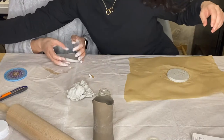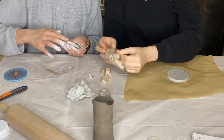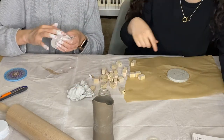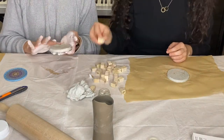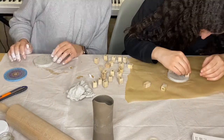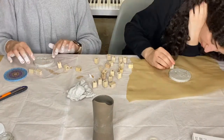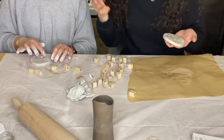We also got some cute letter stamps, and you can press letters into the clay surface. I'm going to write something a bit personal on mine. Once that's done, we put them aside to dry.